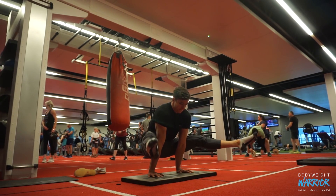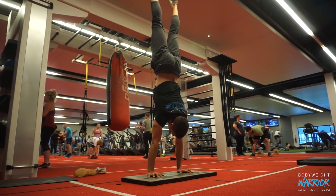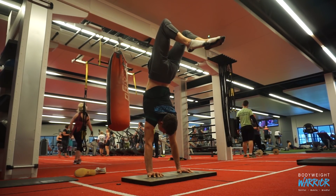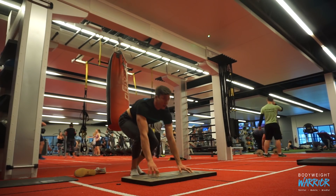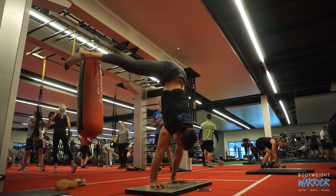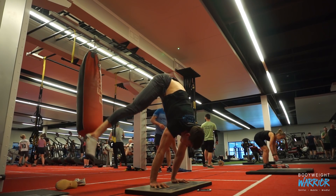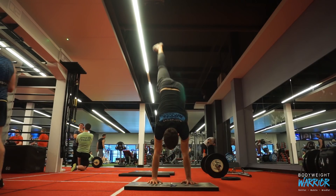Today's session started off as always with some handstand work. Something that has come back that I haven't trained at all is the straddle press. This follows that concept of free gains — when you train like-minded skills you end up getting results in related movements. I've been doing a lot of one-arm handstand work and elevation work, and I've also been doing a fair amount of presses, but I haven't actually touched the straddle press in a long time. I tried it last week and ended up getting a double rep for the first time ever without directly training it, although today it was feeling a little bit sticky.